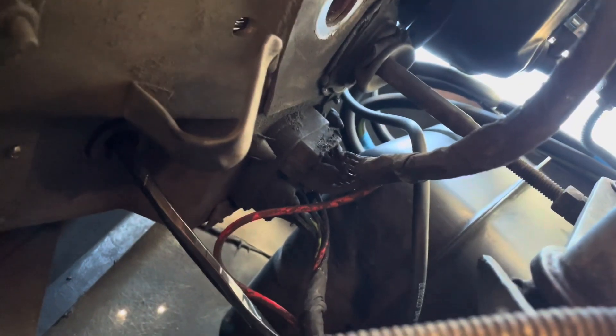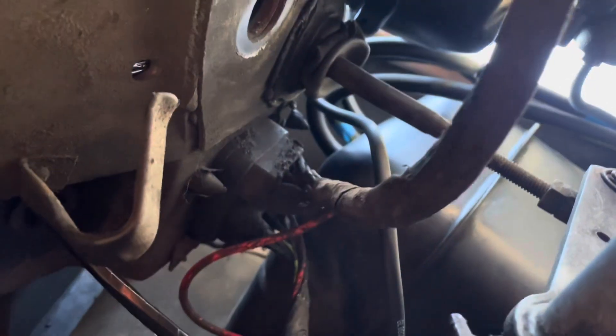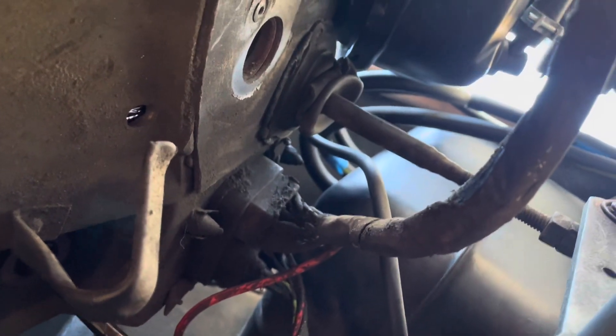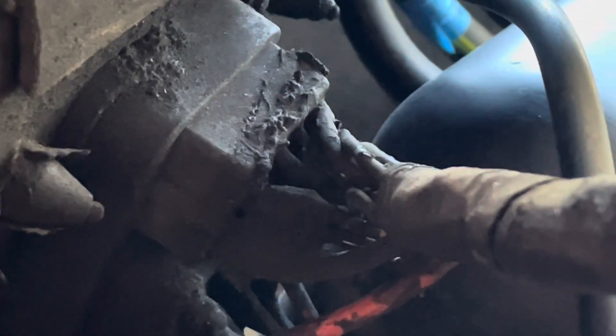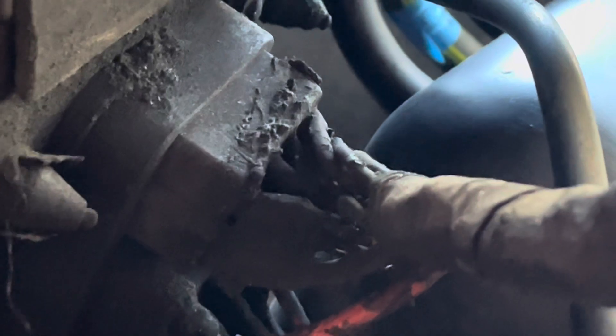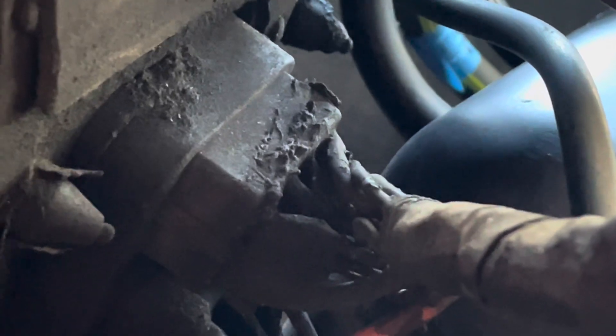So the wiring harness that we just saw comes into the engine bay via the firewall clip. What I need to do is unhook it. I believe there is a screw or Allen screw or some kind of screw that's holding that in place, and I need to go look that up and come back.